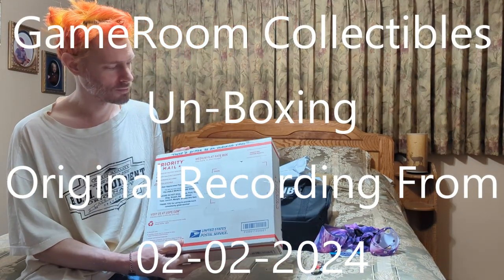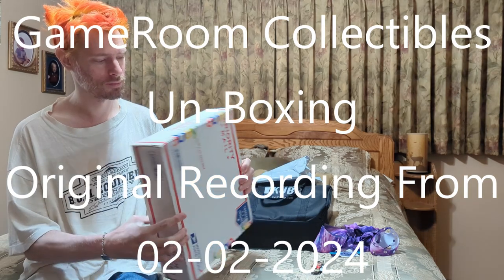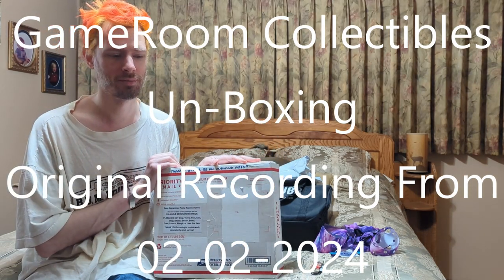Alright everyone, got a special unboxing here. It's from my favorite YouTubers, Game Room Collectibles. They don't do very many videos now, but I do think of them a lot, and I buy stuff from their eBay store from time to time just to support them.